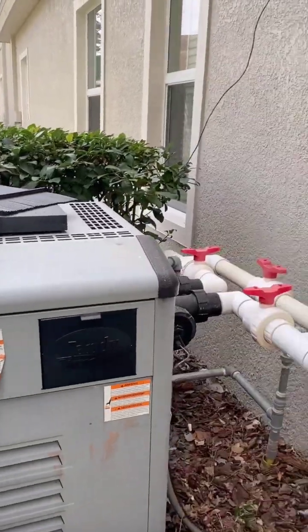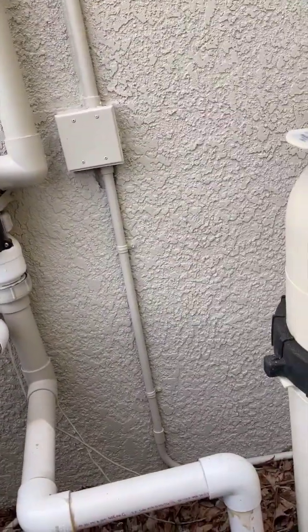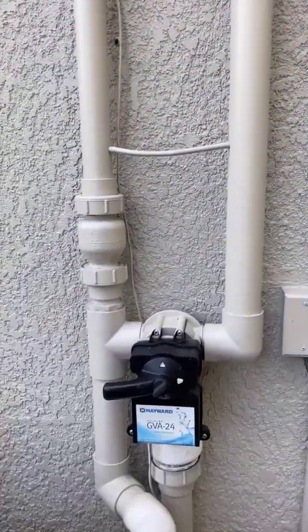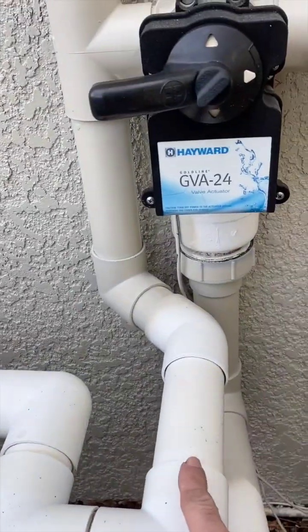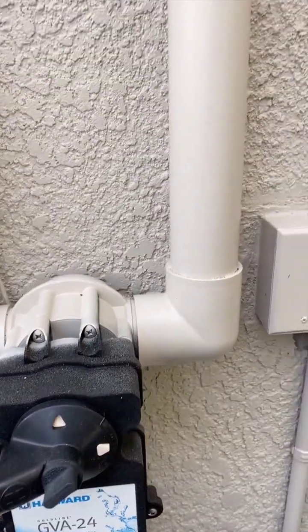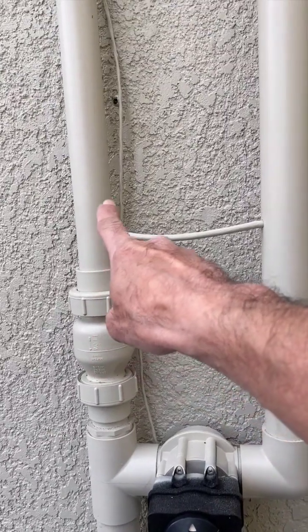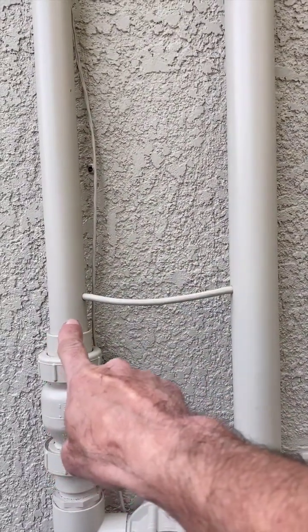We have a gas heater here. And here we got our solar plumbing coming from the filter up to the solar. Coming out of the filter is two inch, going up to the solar diverter valve is two inch — this is all two inch. And this is the return coming back down from solar — it's reduced to an inch and a half. See how this pipe is smaller?